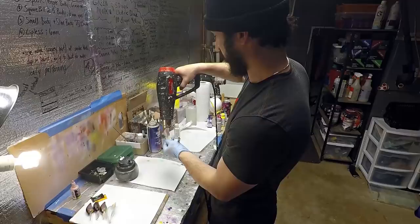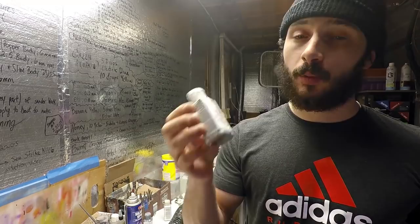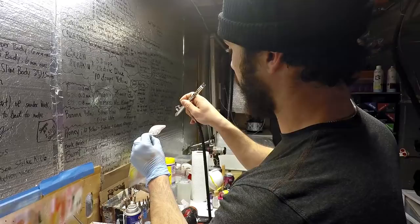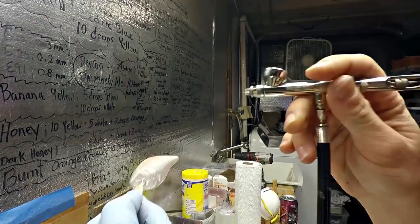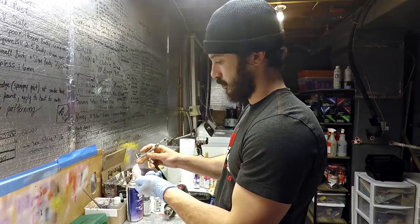Next up we've got another Testors paint - it's a pearl silver. This is going to show up a lot more than that pearl white base coat did, but that's what we want. This is going to be applied to the side of the bait just under that flesh color. Make sure it's shooting right because this paint comes out very fast. Apply the same on the other side - as long as your pressure is right and you're shooting the same way, it should apply evenly.